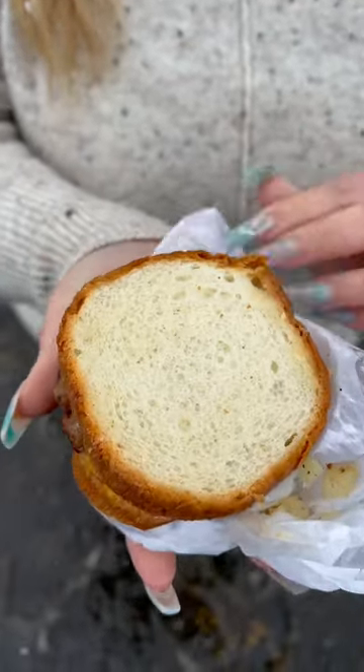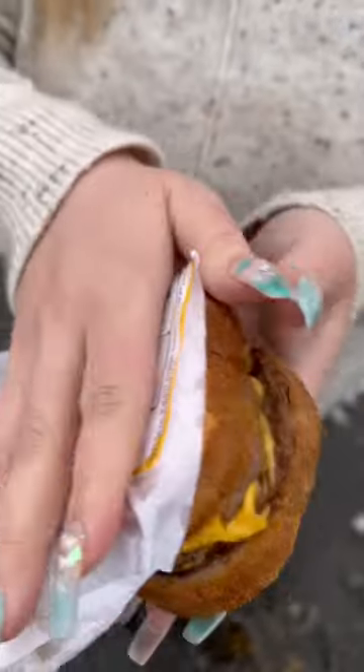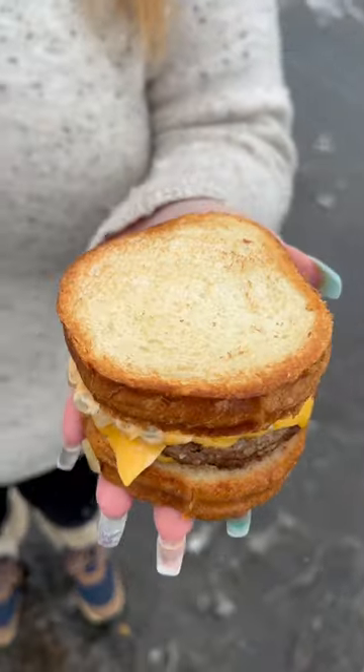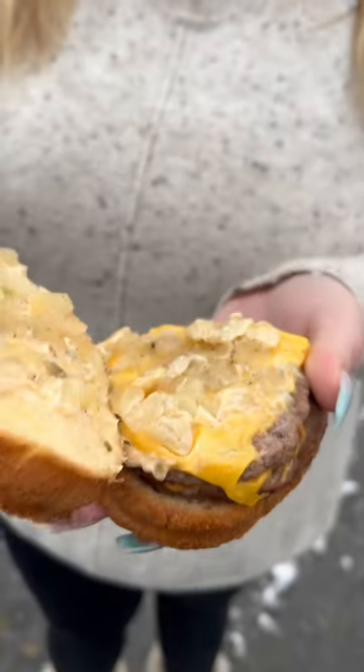This thing looked great, but the buns could have been toasted a little bit more. That side looks a little better. Inside you can see the meat, the cheese, and the caramelized onions.